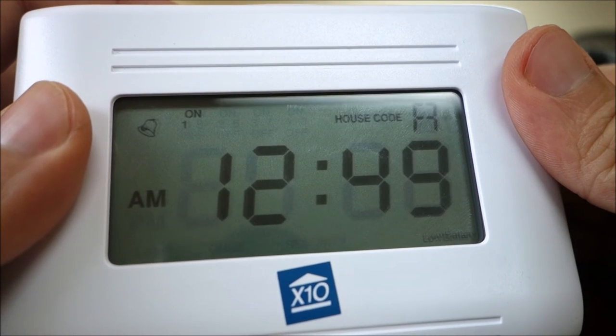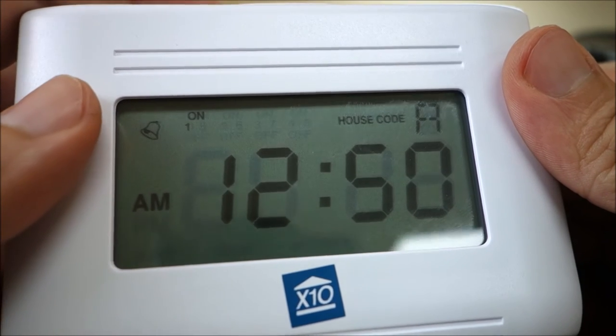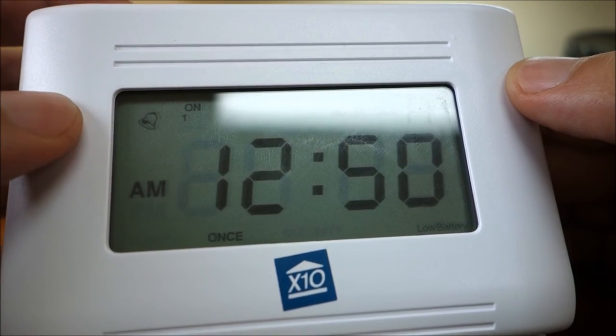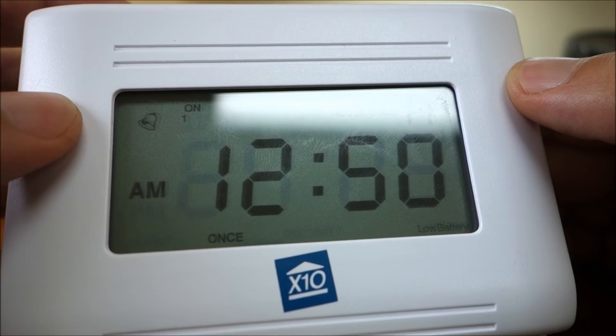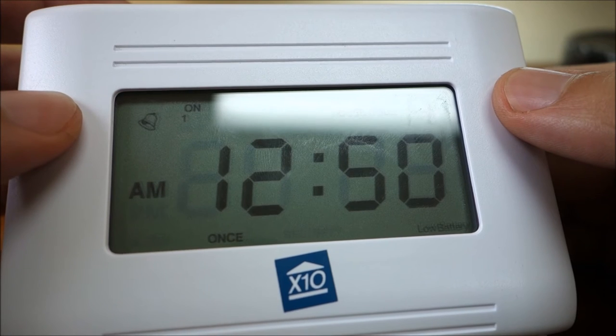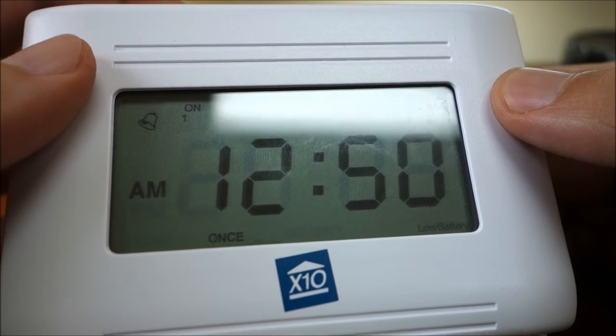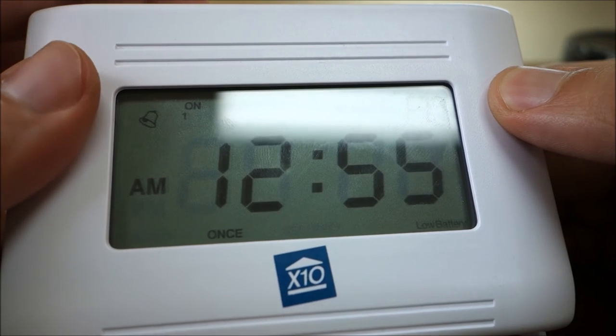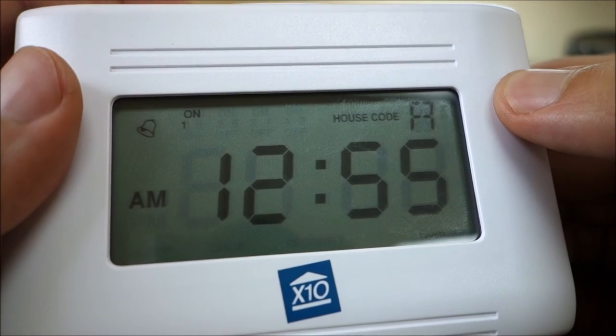Choose "once" to have the mini timer perform that specific event at the time you have programmed within the next 24 hours, and then automatically clear that event from memory and never perform it again. Simply pressing one of the on or off buttons will set an on or off time for that module to occur every day at exactly the same time.